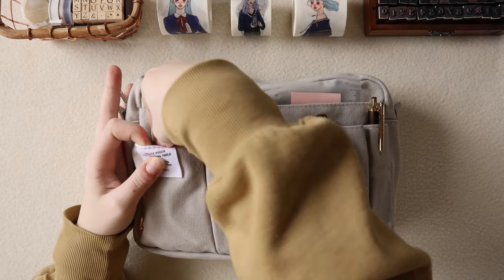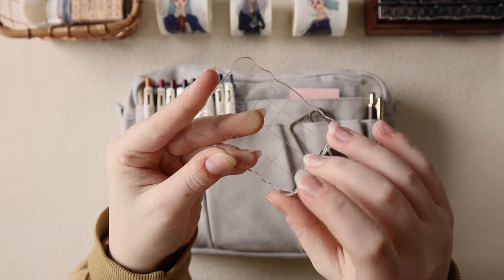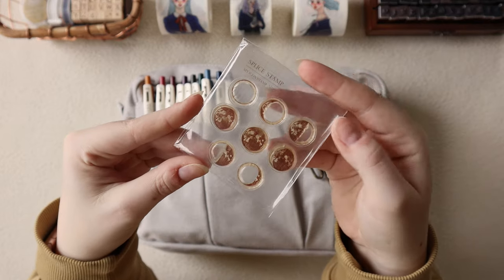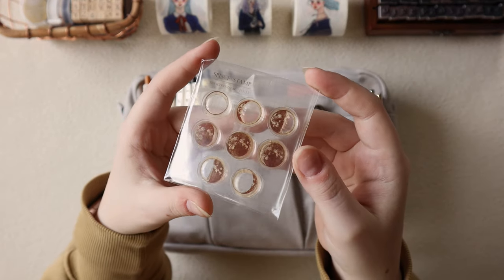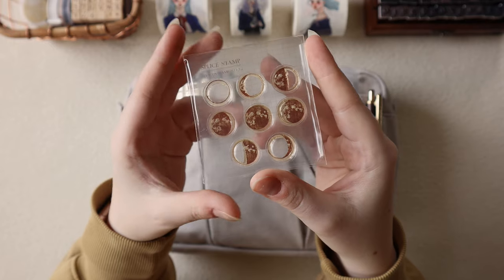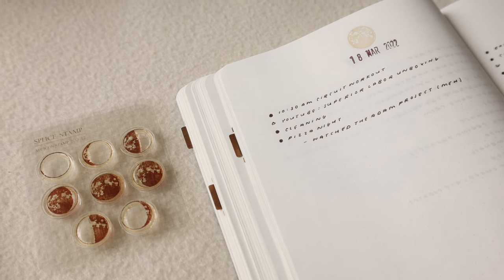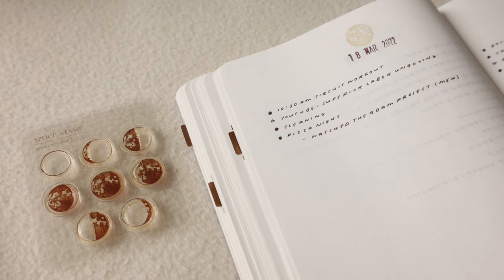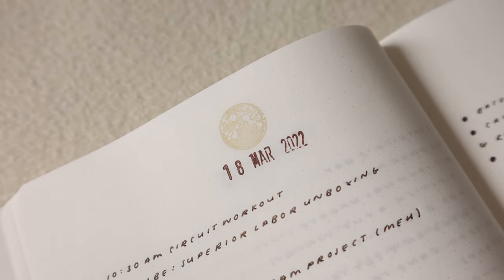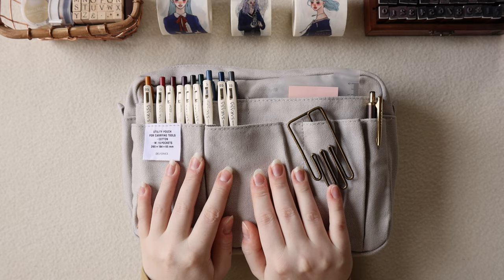Moving on to the two front pockets — on the left one I keep just a very simple clear acrylic block. I use this for clear stamping, and specifically I have it in here for these moon phase stamps that I like to use in my daily logs and bullet journal. I use these multiple times a week. They are stained and dirty, but they are well loved and definitely a really big essential for me. I like to keep them easy access because when I'm watching a show or relaxing and listening to music, I'll usually whip these out and stamp out my daily logs and have some fun journaling stamping time in my free time.